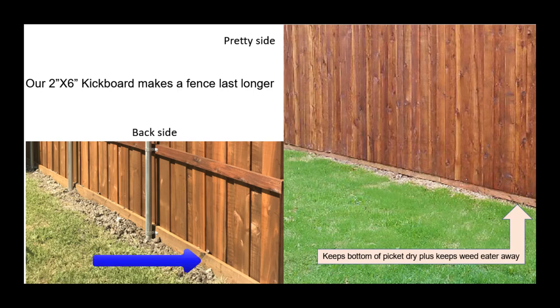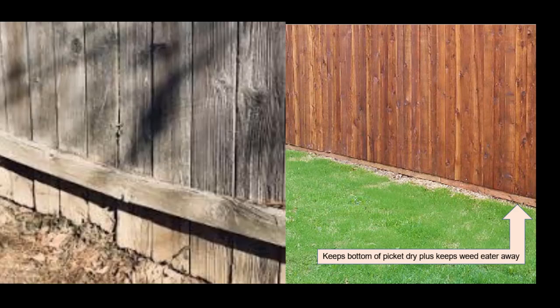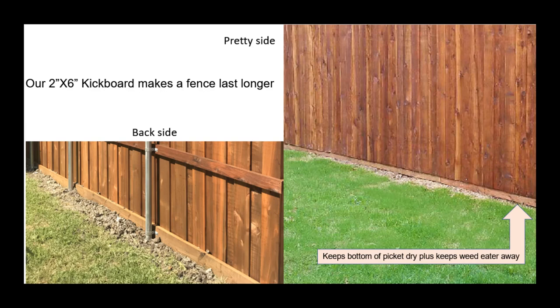Next up is that heavy-duty 2x6 super pressure-treated retaining wall board that we call the kicker board at the bottom. The purpose of this is to have your pickets not touch the ground. On the front side, we raise those pickets up three to four inches, and that makes sure your weed eater doesn't hit the pickets. It also makes sure that the bottom edge of those pickets stays dry and they don't get rot like you see so often. This is so important, yet many, many fence companies will not do this, thereby shortening your fence's lifespan while padding their profit.